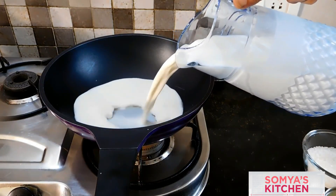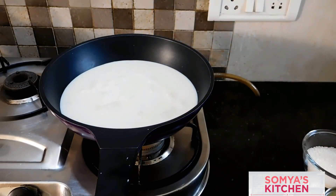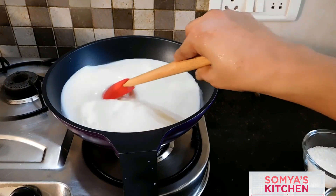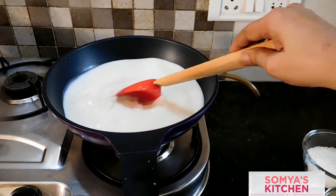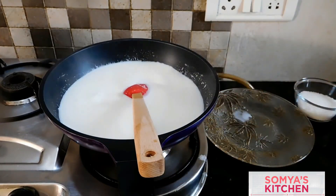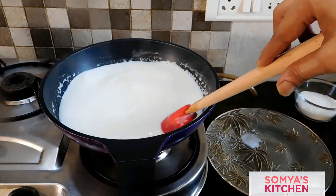We'll take a pan and add one liter of milk into it, and turn the gas on high flame. The ratio we're trying to achieve is three to one — if we are using three glasses of milk, we'll reduce it to one glass. Keep stirring it, and once the milk comes to a boil, turn the gas to medium heat and keep stirring at the same speed.